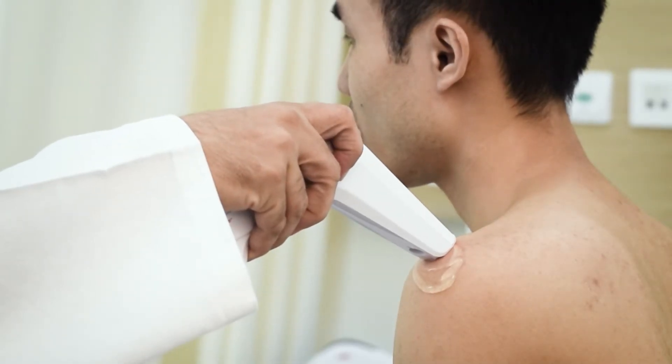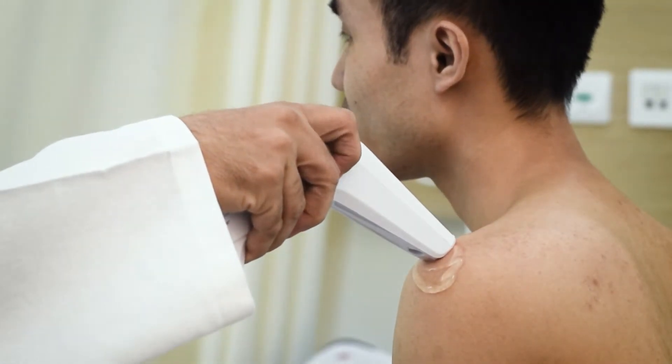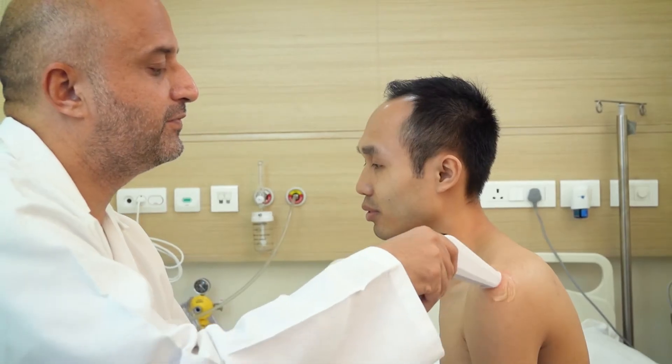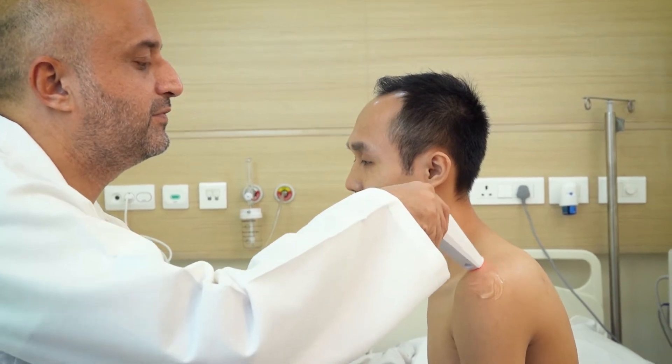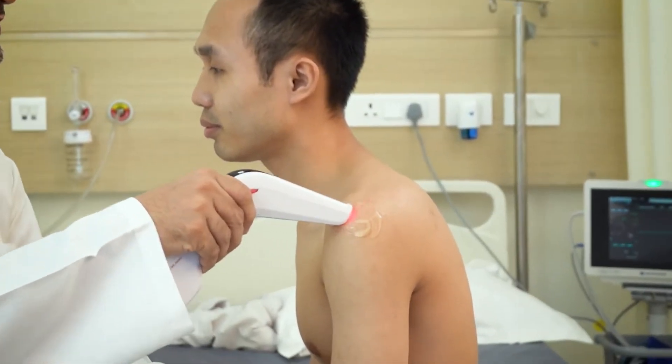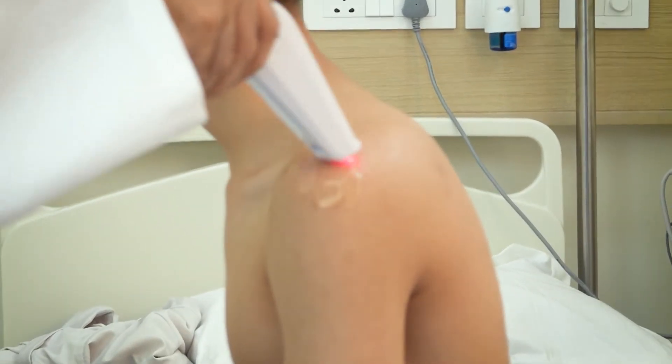Slowly rotate the 360-degree wheel to activate the GT photonic cold laser and nano molecular biostimulation. Increase the intensity of the biostimulation until the patient feels a needling or prickling sensation. Do not keep the intensity too low or too high.